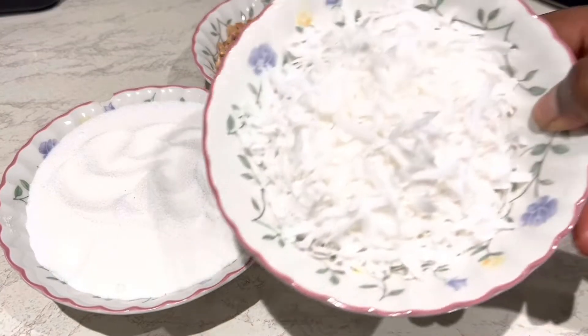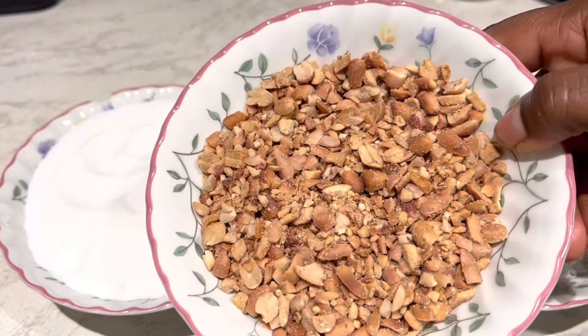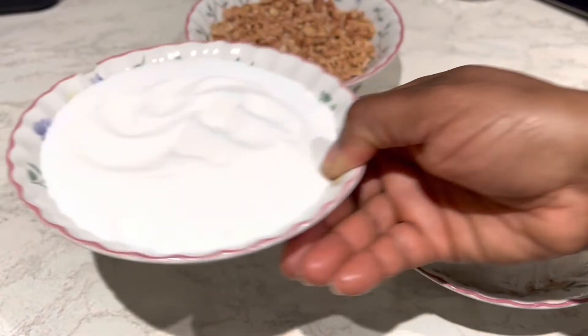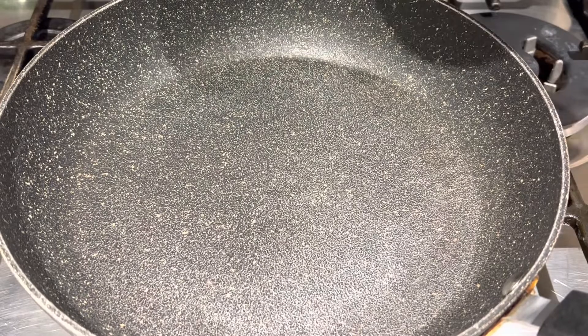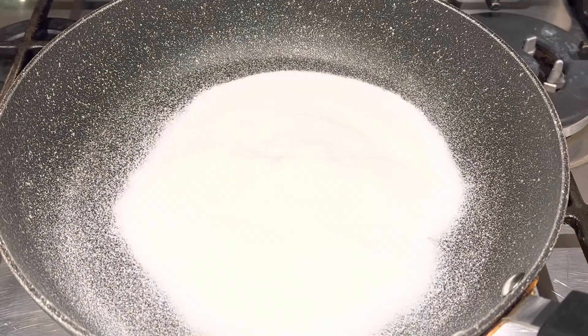These are the ingredients: I have my grated coconut, and I have salted peanuts — this is crushed salted peanuts, you can find the recipe on my channel — and I have some sugar. I'll add a little bit of butter as well. So just come along with me. I just want to melt the sugar.